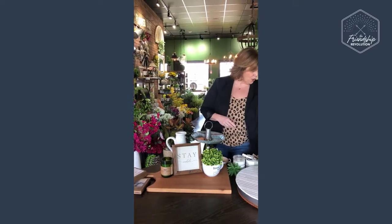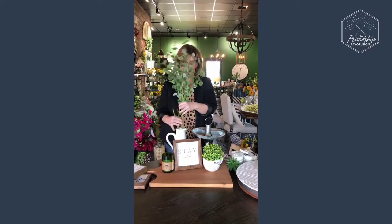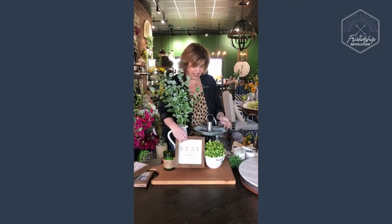First thing we're going to do is take the tulips and say goodbye to those. We're going to add in something a little bit more natural — for those people who are afraid of color — we're just going to add in some eucalyptus, and all of a sudden now it's green. We're going to take out the sign and add in a different one.